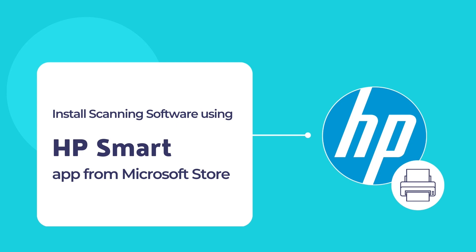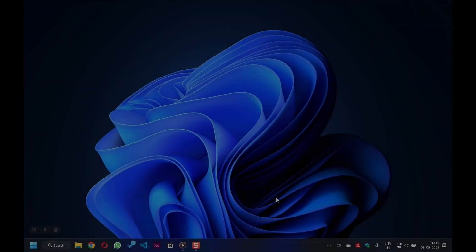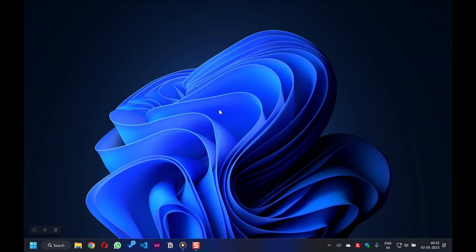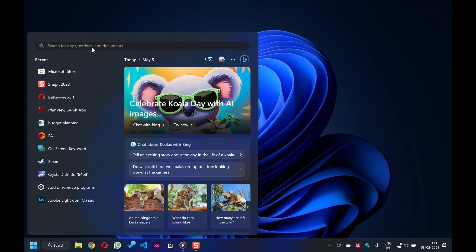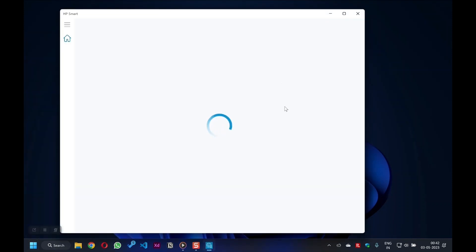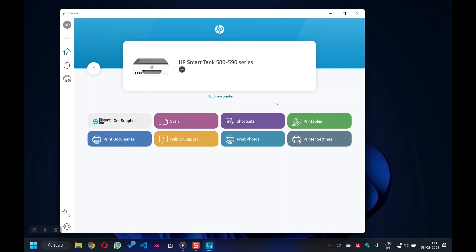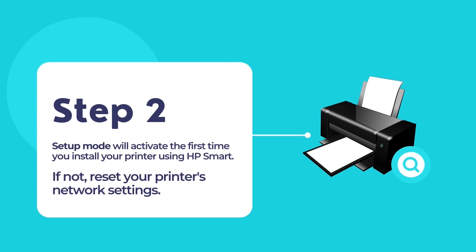Click on the blue Install button to install the HP Smart app on your computer. Wait a few minutes until the HP Smart app is installed completely. After that, open the HP Smart app — the simplest way is by clicking on Start and searching for HP Smart, then clicking the app icon to open it. To install your printer driver and software, you have to associate the printer with HP Smart, which is an easy process.